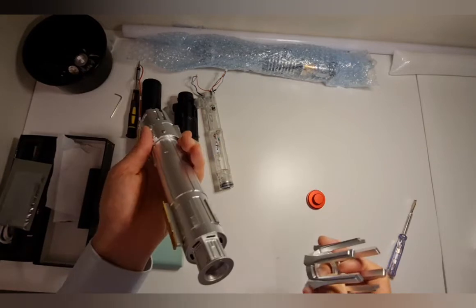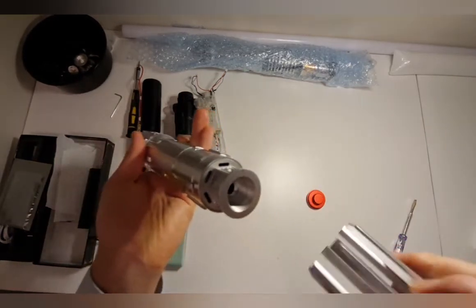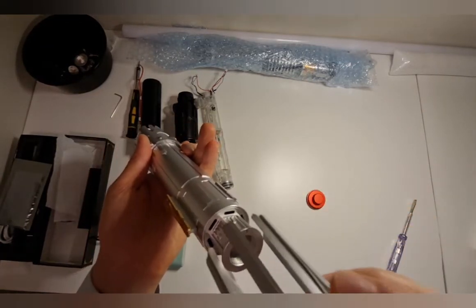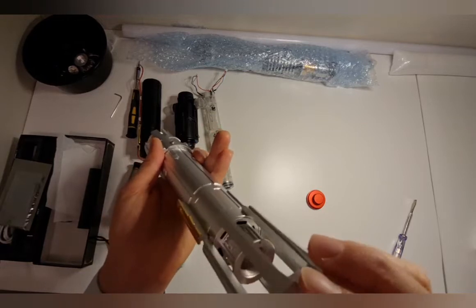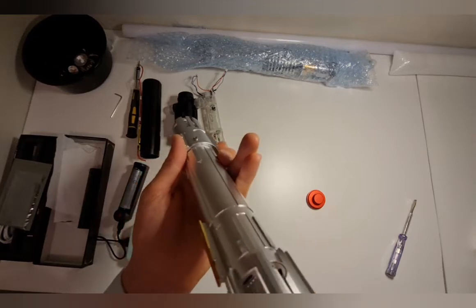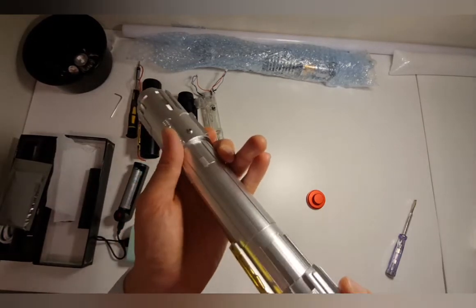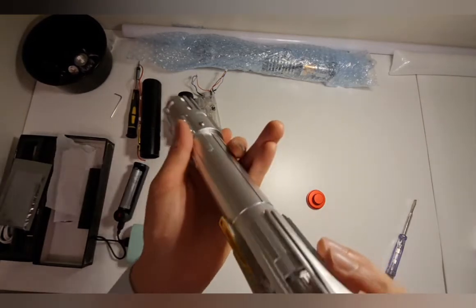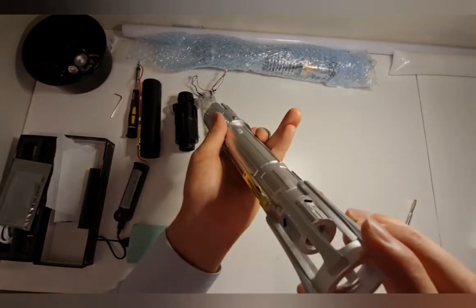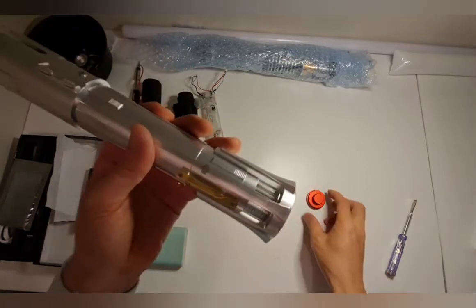Now, see how there's a hole there and a hole here — you don't have to, but it's always good to line up the holes. I don't really know what the purpose is, but the holes don't light up anyway.